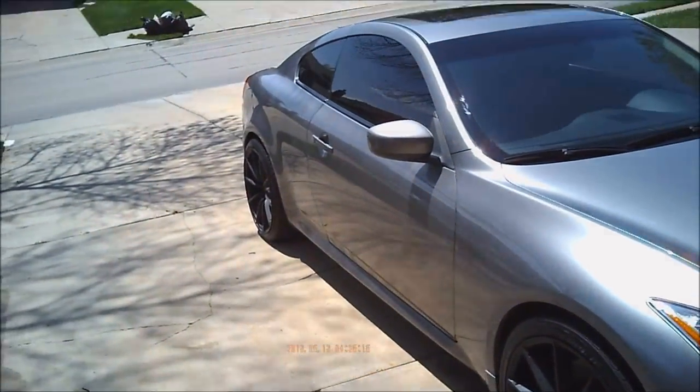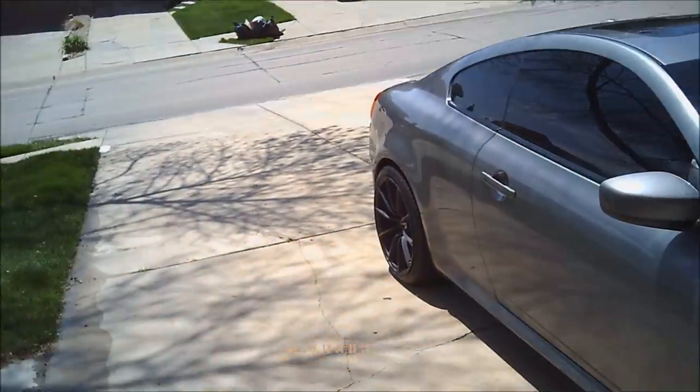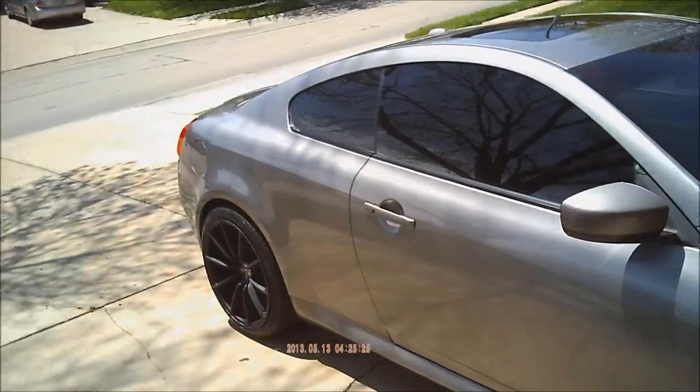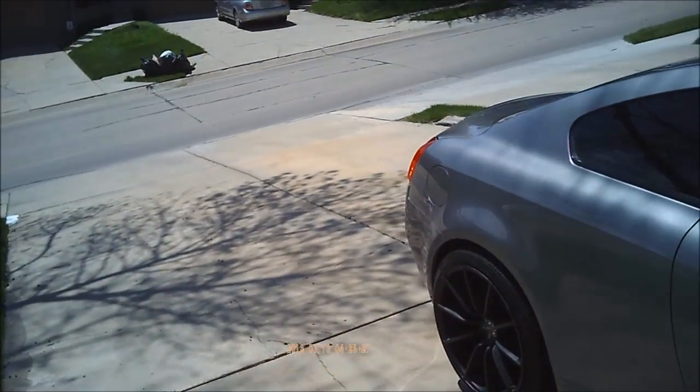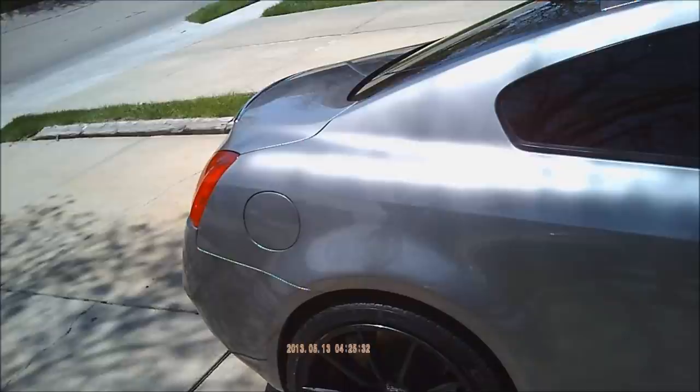I have all season tires, front and rear. 245-35-20 in the front, and 275-30-20 in the rear. The rear has Continental DWS.